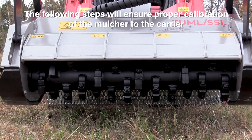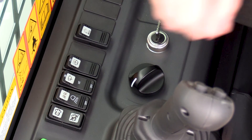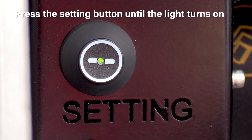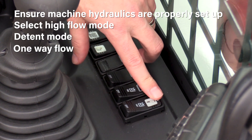The following steps will ensure proper calibration of the mulcher to the carrier. First, start by coupling the machine to the mulcher and connect the hoses and 14-pin electrical connector. Next, start up the machine at low idle. Press the setting button until the light turns on. Ensure the machine's hydraulics are set up properly by selecting high flow mode, detent mode, and one-way flow.